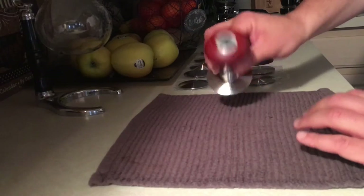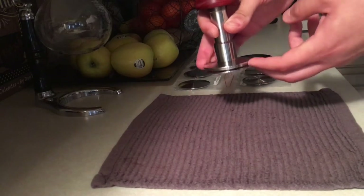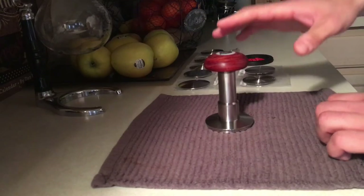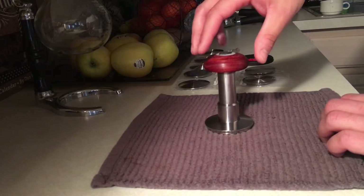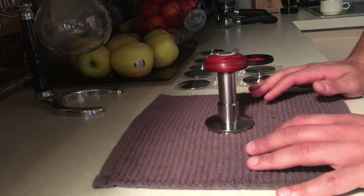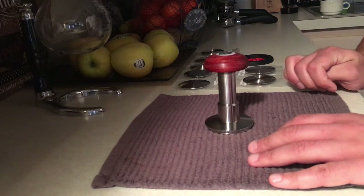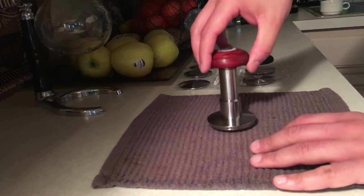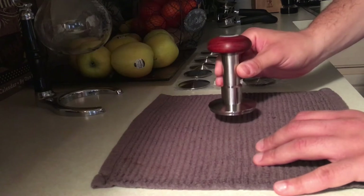This tamper here is a game changer because it solves the self-leveling issue — the top part sits on top of the basket — and it also solves the issue of consistent pressure regardless of dosage or coffee. I have two portafilters ready: one has a 22-gram VST basket, the other has a 20-gram VST basket. One has a dosage of around 15 to 16 grams and the other has around 19 to 20 grams.